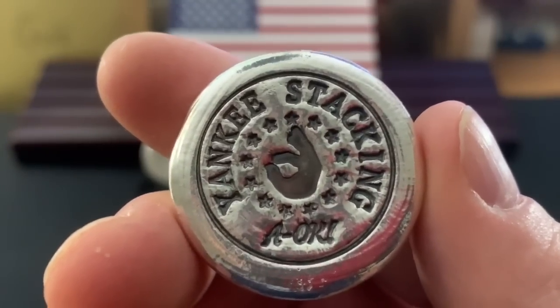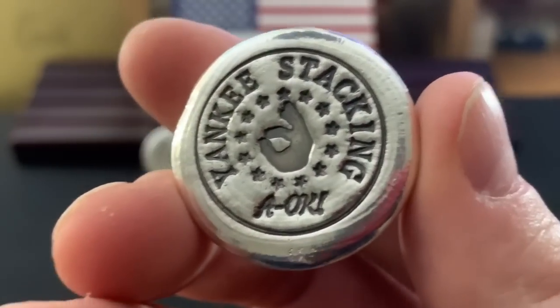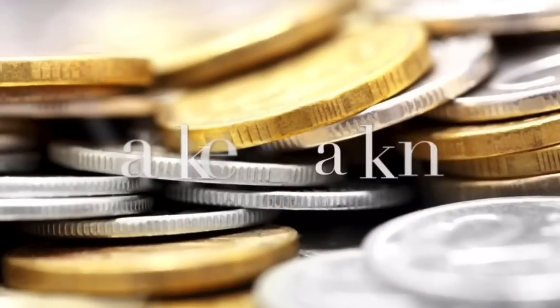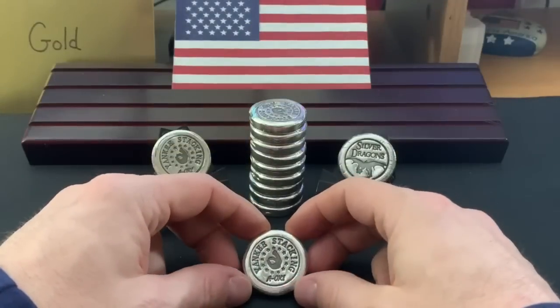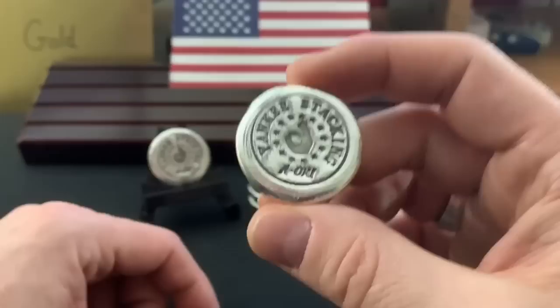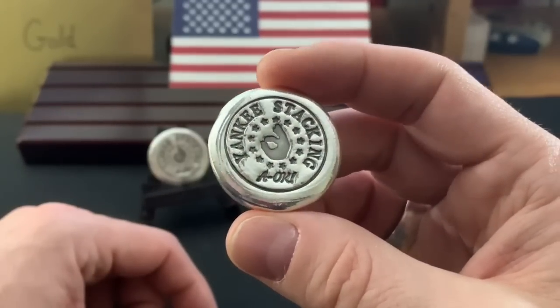My first channel round! Hey everybody, thank you so much for watching Yankee Stacking. I am really excited about my 2 ounce silver Yankee Stacking channel round.